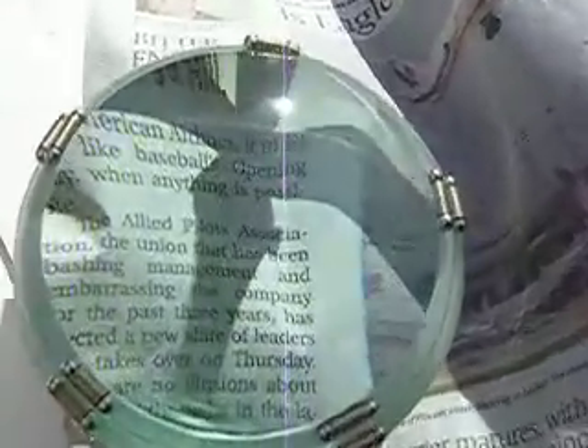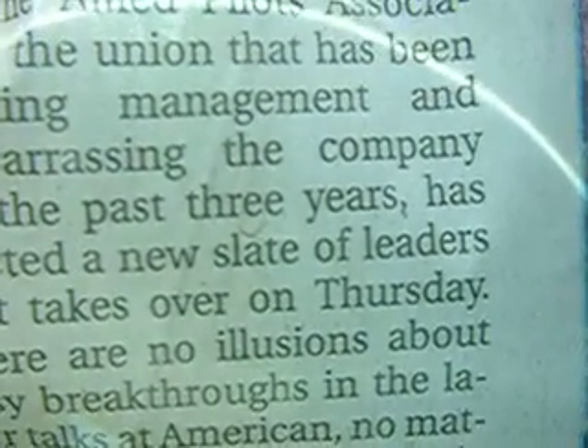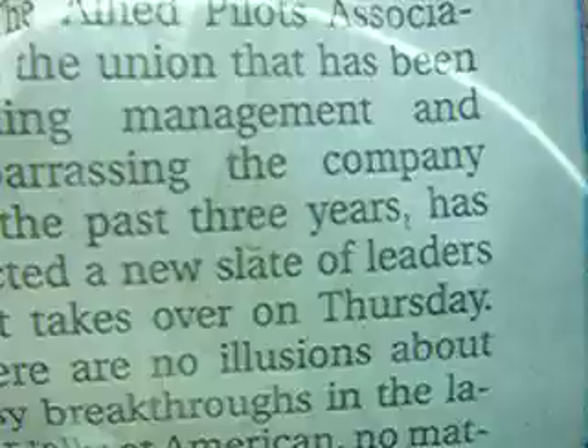I don't know whether you can see this or not, but it really gives a good magnification and you don't have to hold it up. I'm going to hold it right up against the lens and see what it does — see if you can see anything like that.